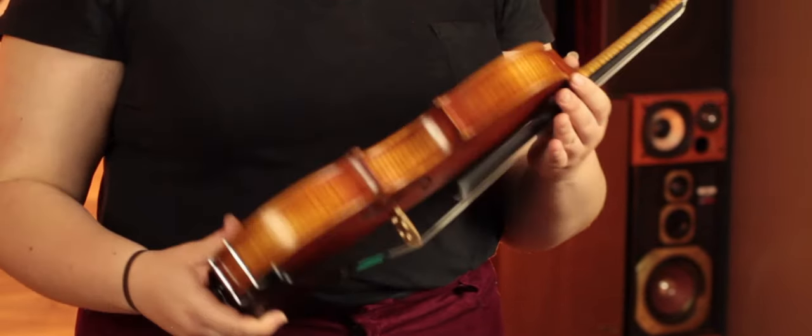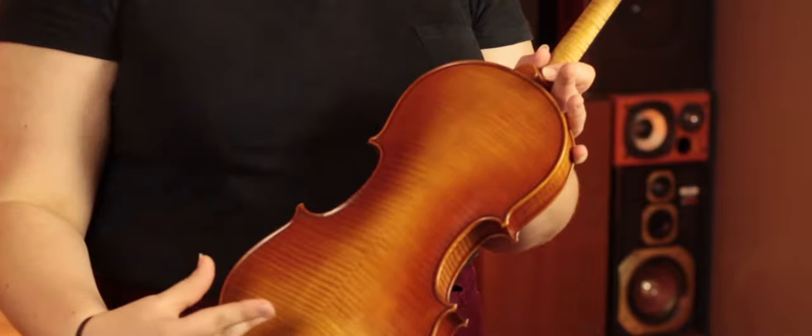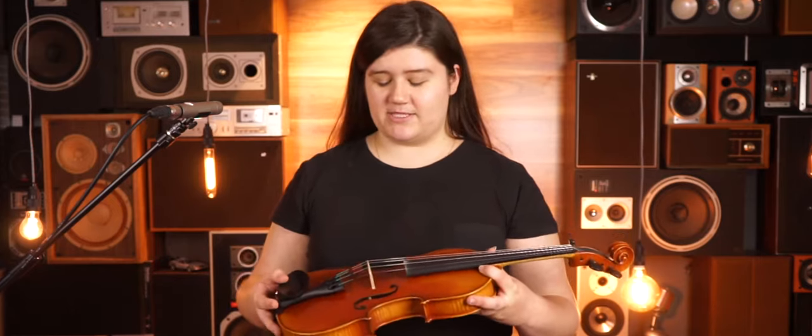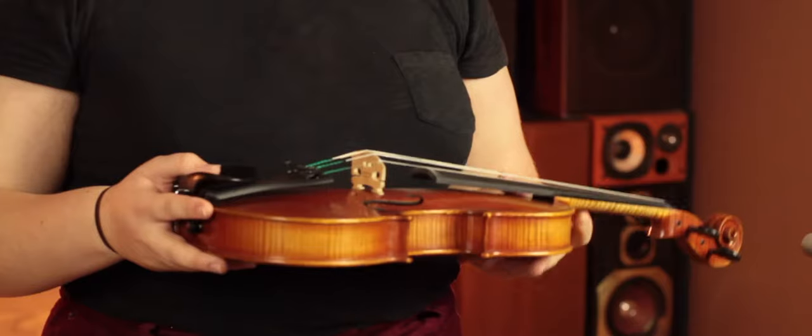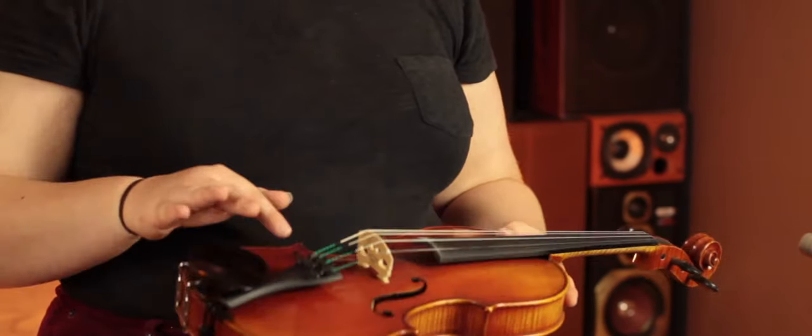As you can see, they've got really lovely flaming on the backs and the sides, or the ribs, of the violin. We get them professionally set up. Right now we're getting them set up with Everprazzi strings by Perastro, and we're using the Wittner ultralight tailpiece with the inbuilt string adjusters, which really minimizes the amount of weight that's on the violin, so it really frees up that sound.